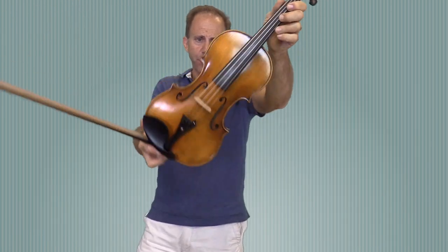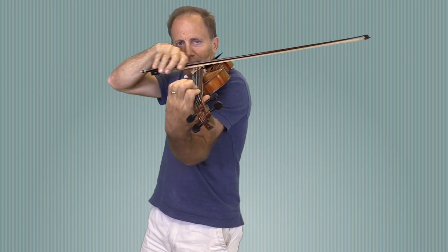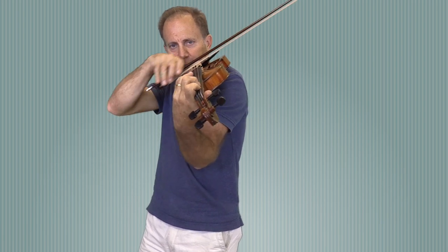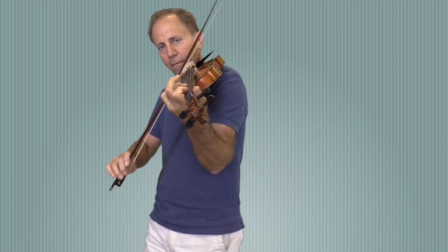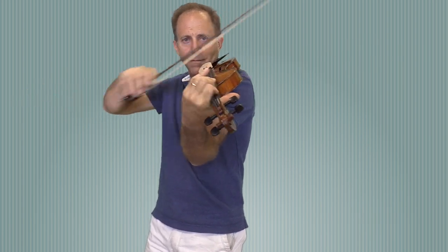Then we have a Holstein traditional Ole Bull violin. Let me have your thoughts.